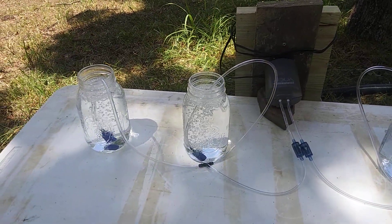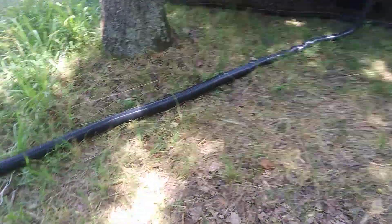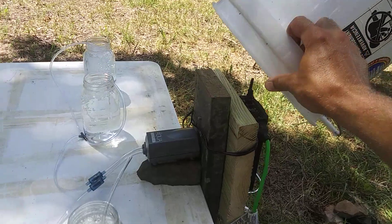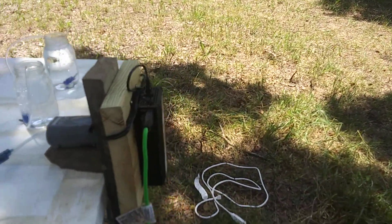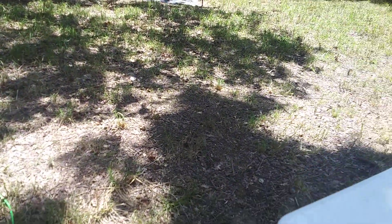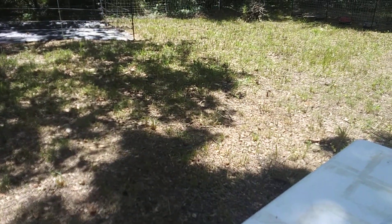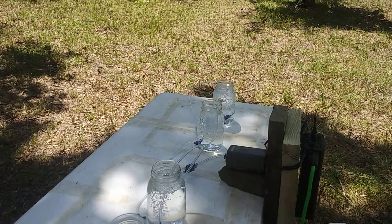Just doing a small thing here with four of them on this table. I picked this spot because it's super shady. I'll go show you some of the plants we're going to be taking cuttings off of.